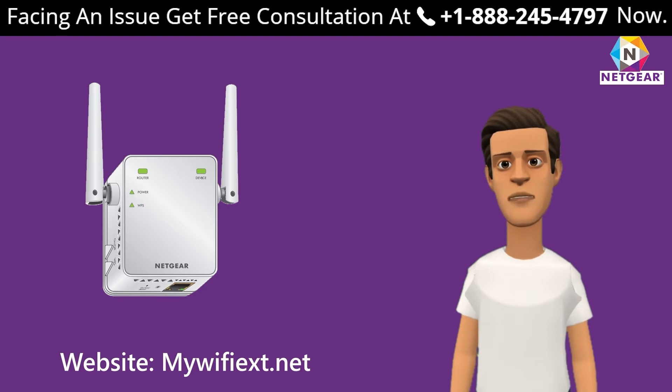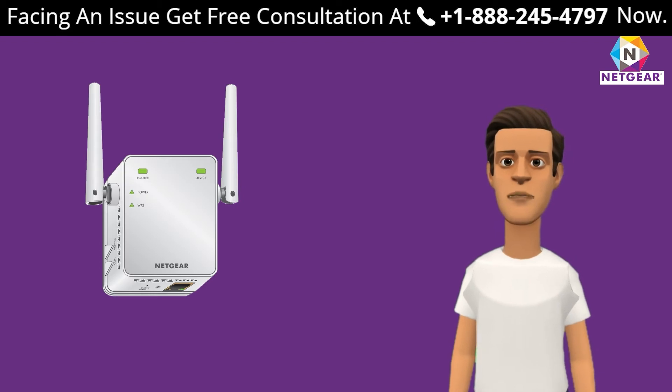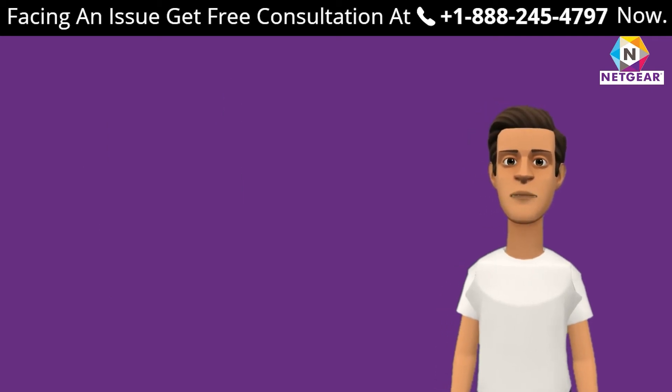Before diving deeper — if you are facing any issue with your Netgear range extender and do not know what to do, our mewfix experts are always ready to help you out. Get in touch today.